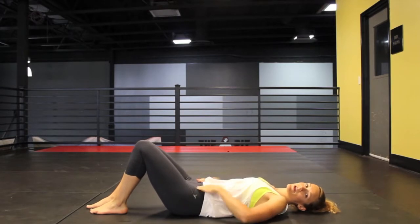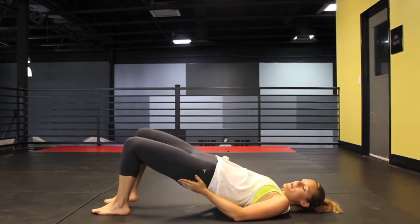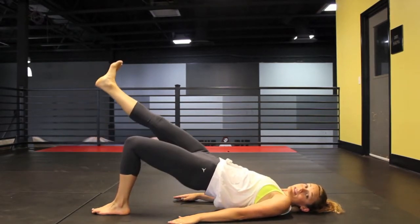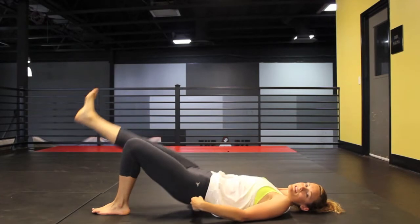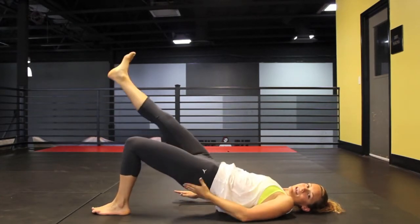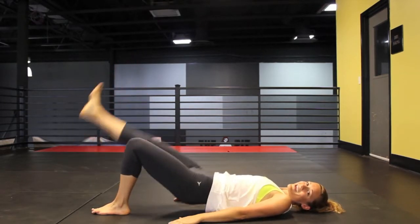You're going to lie down, flat back on the floor, legs bent, and just bridge your booty up in the air. From here we're going to straighten out the right leg and just do some pulses — lowering and raising the glutes. You should really feel this in that left glute because we're isolating that one.